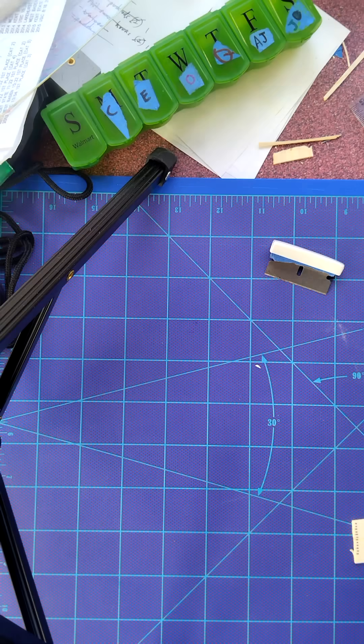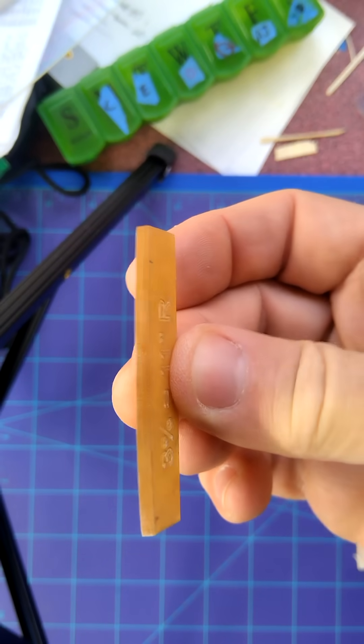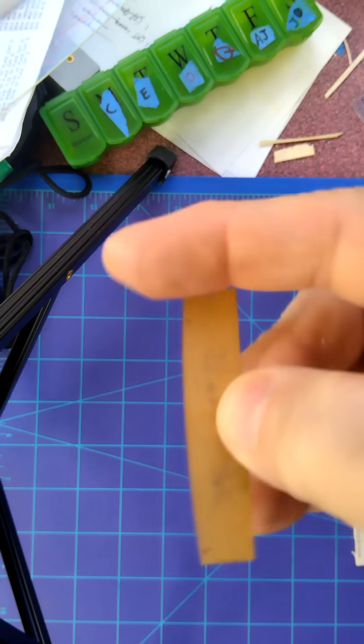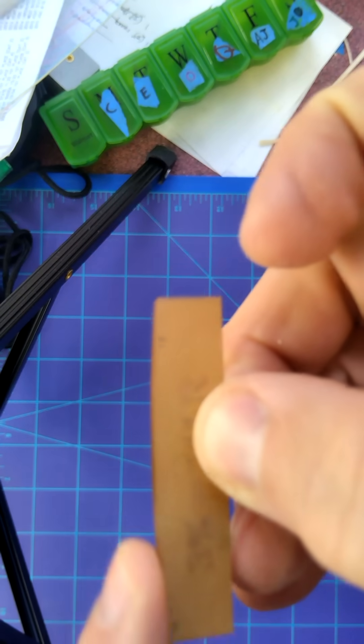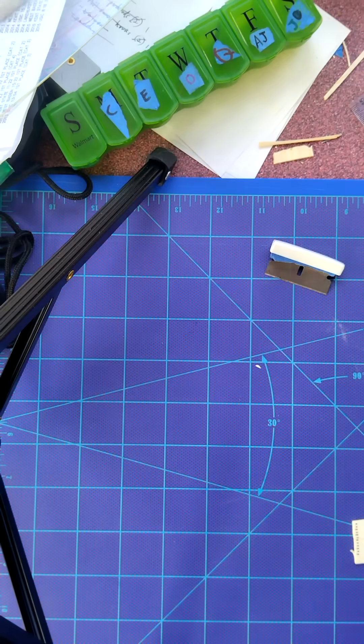We want to cut a wood rib out of a balsa wood sheet. In order to cut your ribs, you first need a pattern. This one is made from 1/8 inch thick acrylic, cut out and sanded. This is the curved edge for your rib shape — 3% camber and about 2 inches wide.